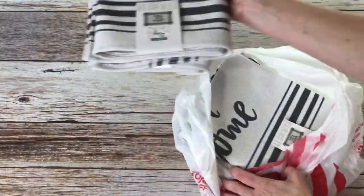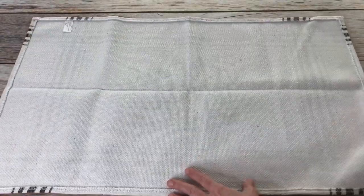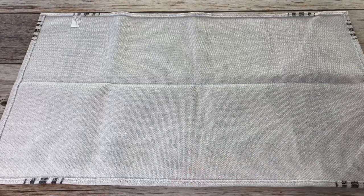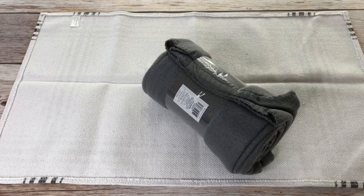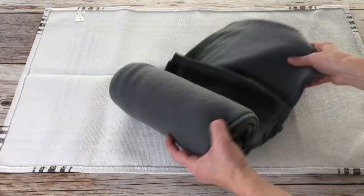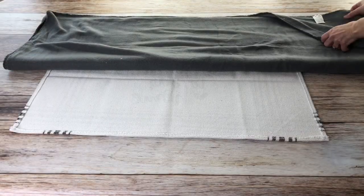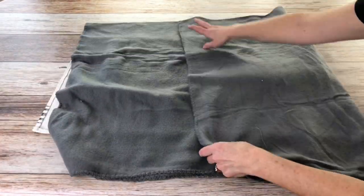For this project, I bought four rugs — two of each kind of rug that I liked. I took one of the rugs and flipped it upside down. I also purchased a fleece blanket from Walmart. This would be the center cushion in between the rugs. I folded the blanket into the shape that I needed to be the cushion in between the rugs.